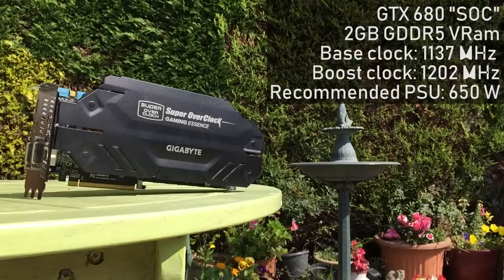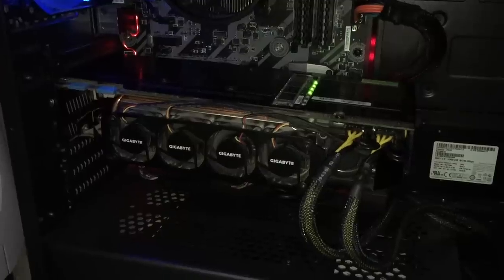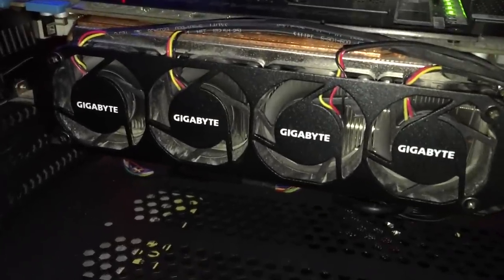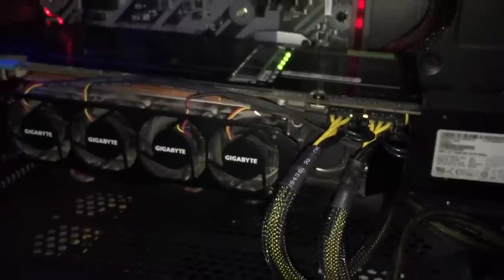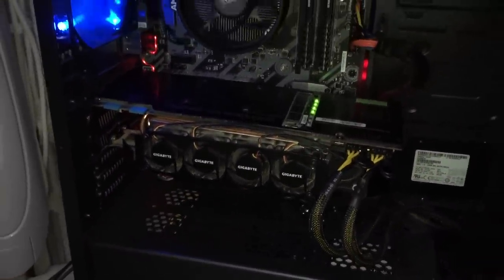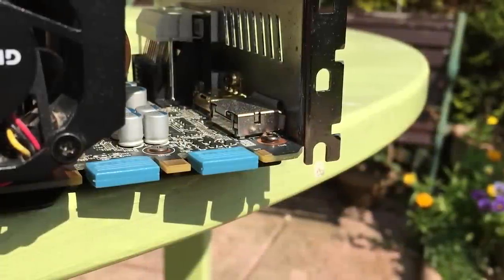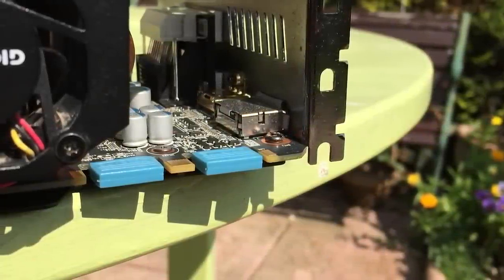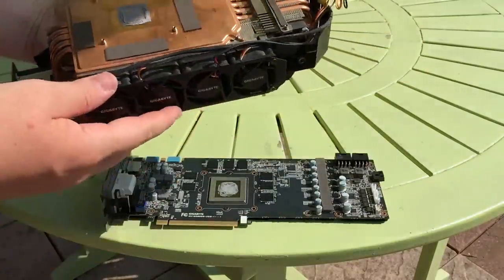The first thing I did before benching it, or cleaning it up for that matter, was to test whether it worked. At risk of ripping the PCIe slot out of the motherboard, I connected this weighty mammoth up, switched on the system, and got immediately deafened by what sounded like a CH-47 Chinook helicopter taking off inside my PC case. After confirming it displayed a picture and that the drivers installed without causing any system crashes, I took it back outside to remove the heatsink.